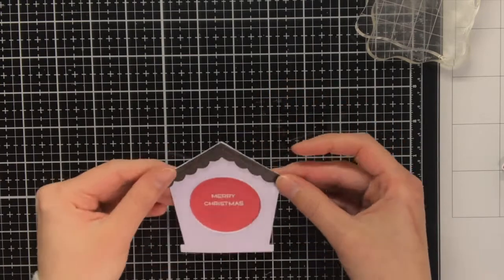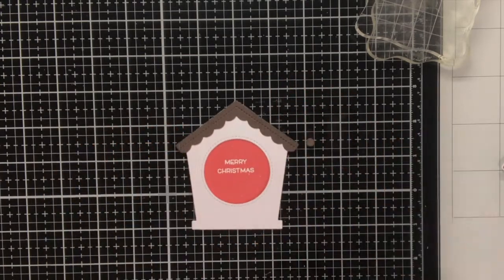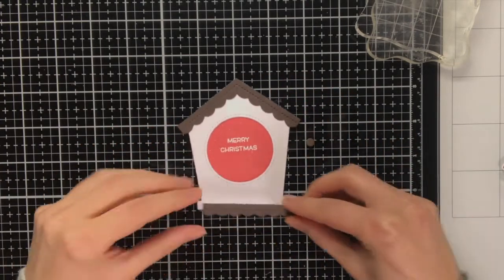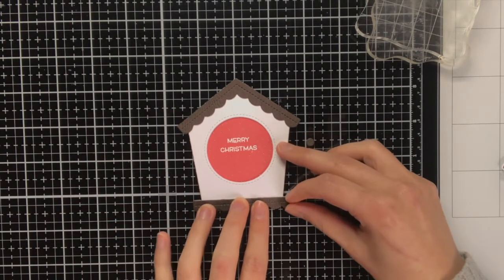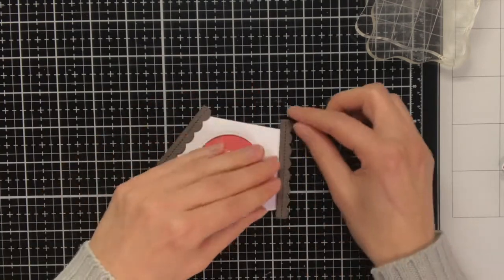For the roof piece and the bottom piece, I did not only die cut them from the woodgrain cardstock, but also from some regular white cardstock and stacked them on top of each other for some dimension.